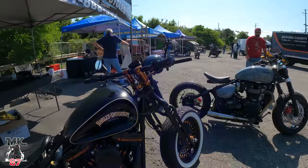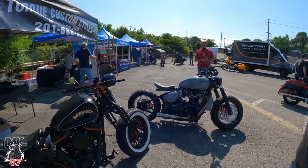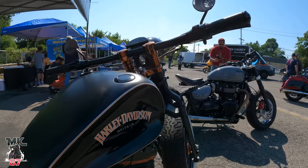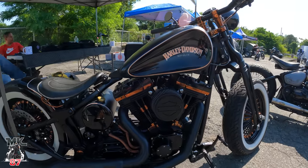They also showed another build — originally a 2003 Softail Springer Anniversary Edition — and this bike has been totally transformed.